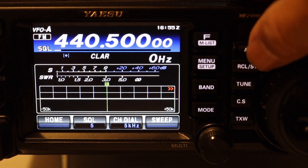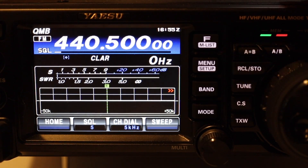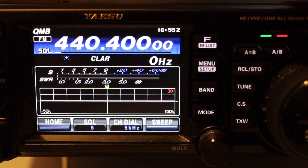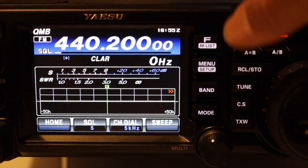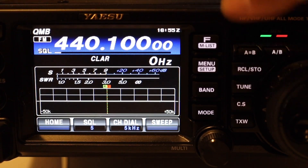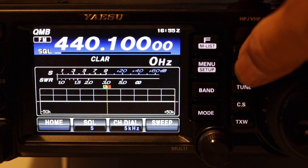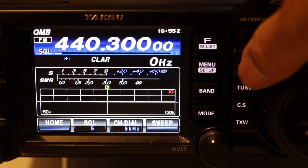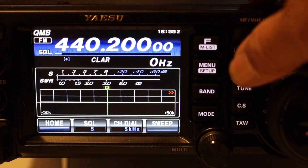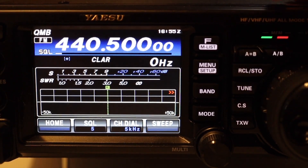Now to access those memories we just push it once. There's one of them, there's another one, there's a third one, a second one, and a first one. Now these will override each other as you keep storing.